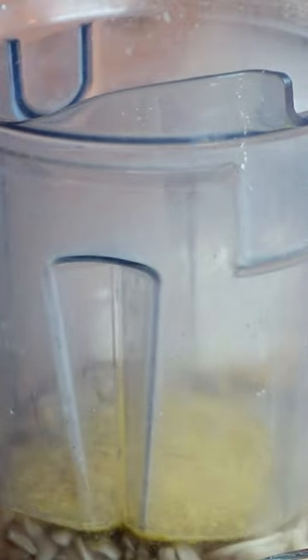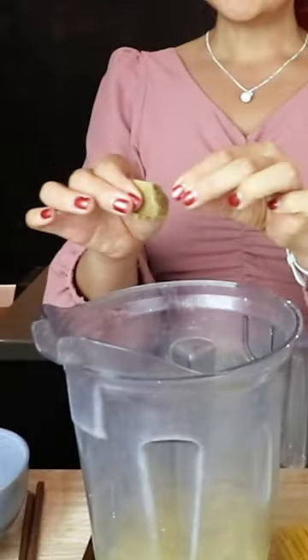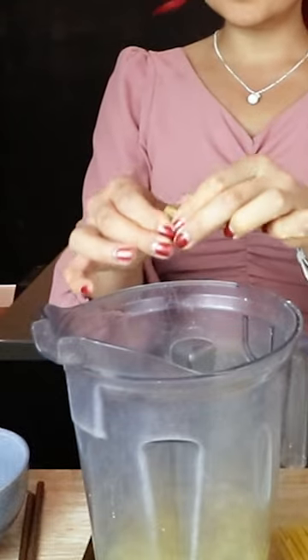We're adding water in here. Next ingredient is going to be nooch, aka nutritional yeast. Next ingredient is going to be a veggie bouillon cube. And then the next and final ingredient is going to be garlic.